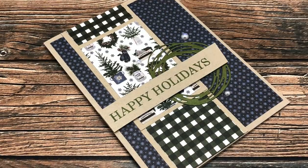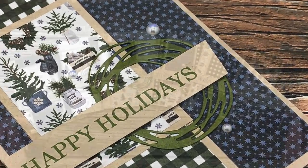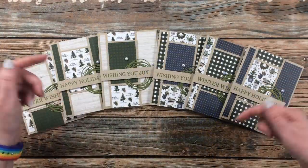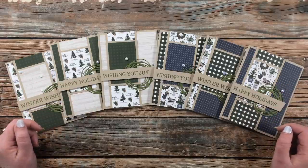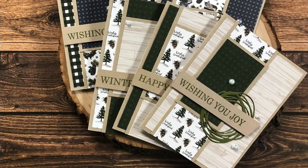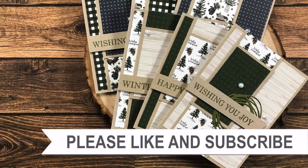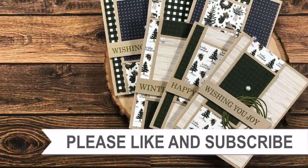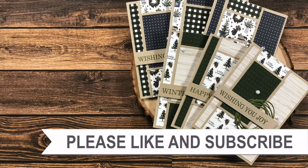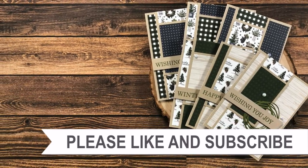I hope you enjoyed seeing how I put together today's cards and got a couple of tips along the way for your own set. Don't forget to go visit all of my collaborators who are linked in the description box below. Until my next video, I hope you're all having a crafty day — bye bye! If you're interested in any of the products or tools I used in today's video, I do have links in the description box.